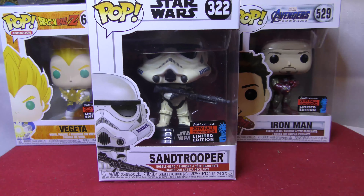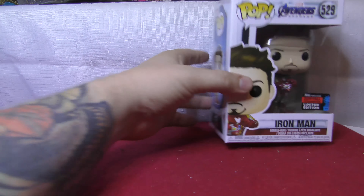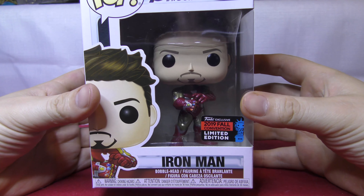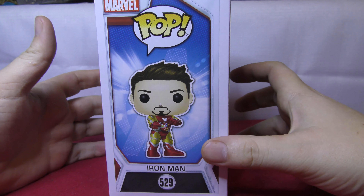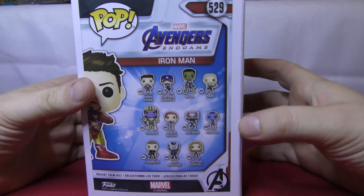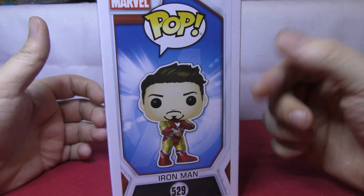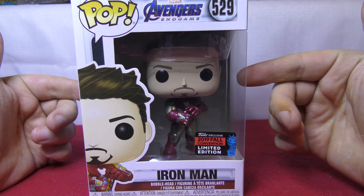We have tons of Funko Pops here. I don't even know where to start, but I think we're going to start with Iron Man, Sir Stark. I'm sure I have a few Marvel fans out there. So let's take a look at the box. Really nice stuff — that's a recent set that came out for Endgame. We're going to take this guy out and have a look-see at this pop right now.